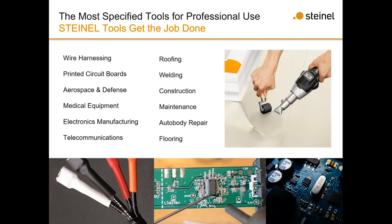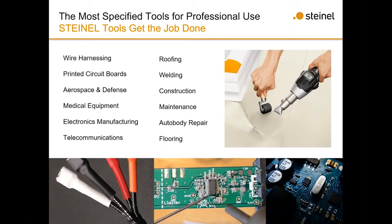For professional use, here are the main markets we go after: electronics manufacturing, auto body repair, wire harnessing is our biggest avenue, roofing, flooring, aerospace and defense, and telecommunications. All these are places we mainly target when selling our heat guns, and for good reason. They're German-made — everything is made in Europe — so you know you're getting a good quality tool that's going to last a long time.